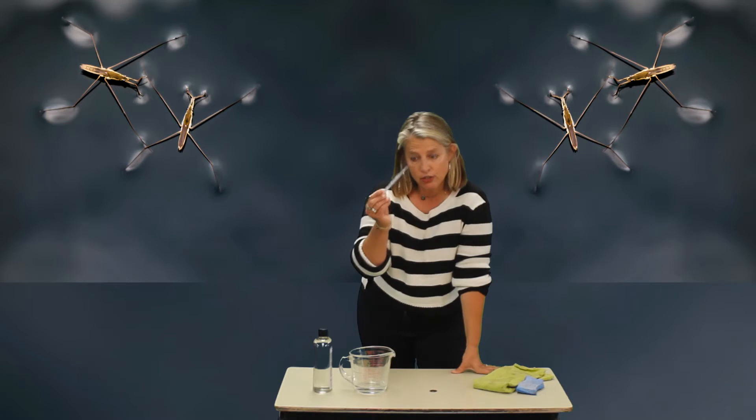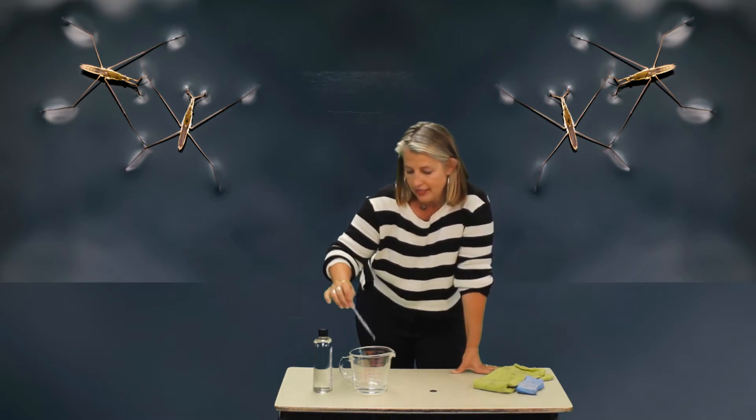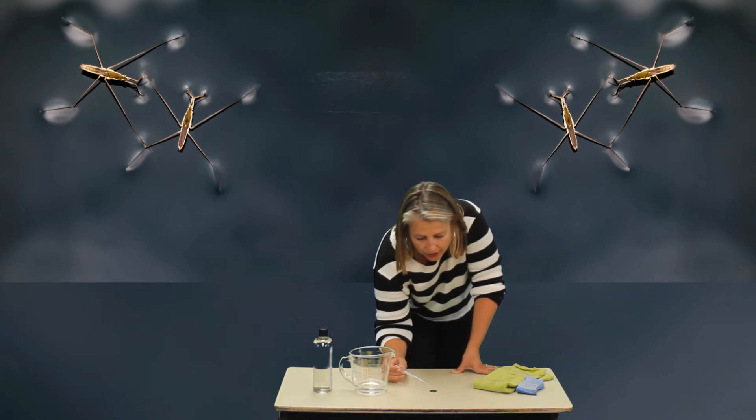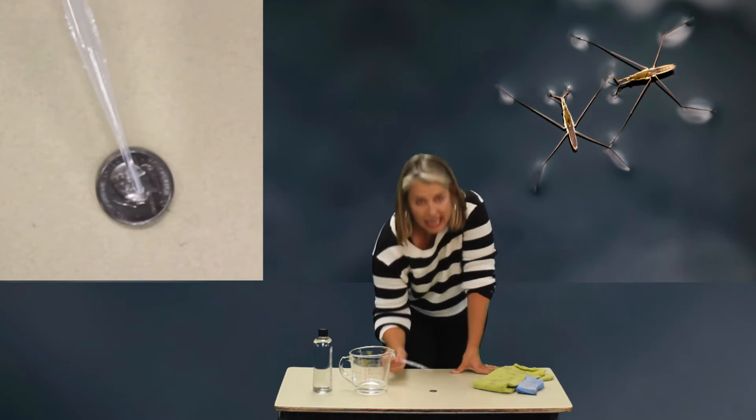Let's begin. Take your dropper, squeeze it, put it in the water, and it's going to get some water in there. This is the part where you go slowly and add drops of water to the quarter and count them: one, two, three, four, five — and keep going.